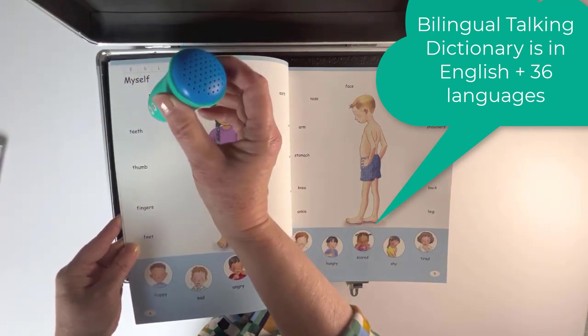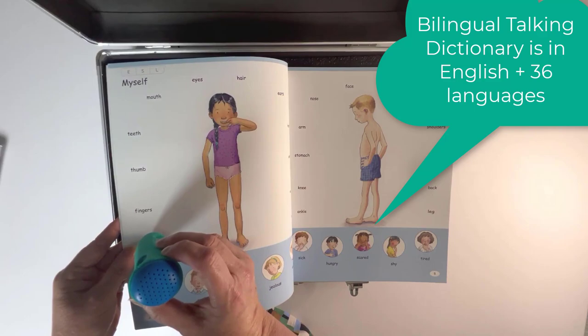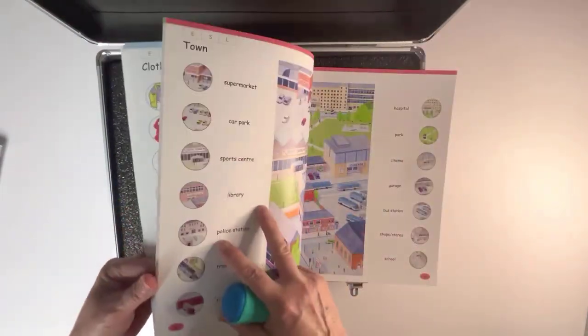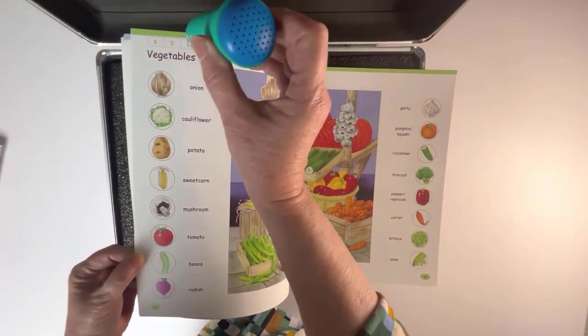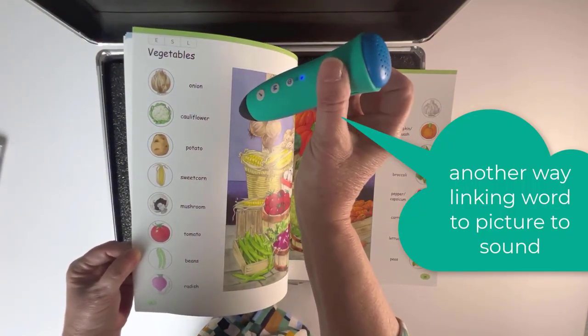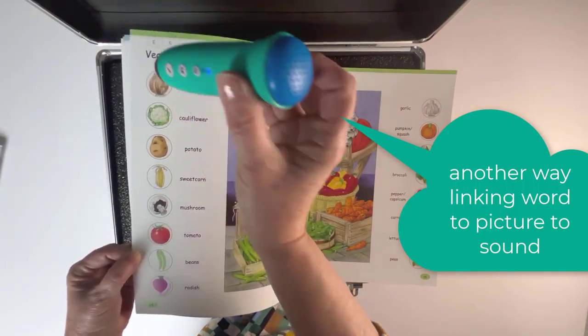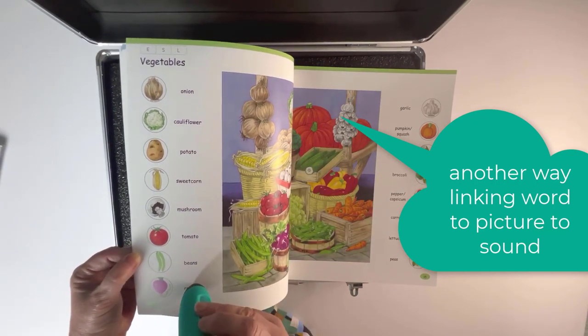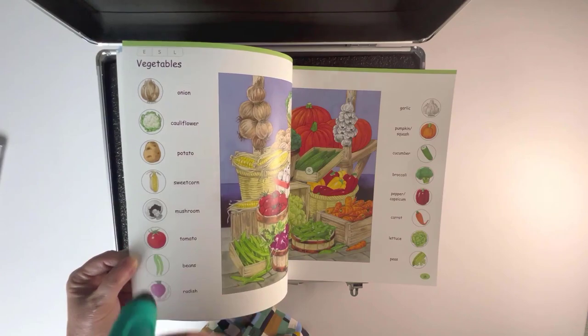Or you can hear a full sentence — for example: 'I have two feet.' We'll look through a few pages. Each one offers more vocabulary: 'I cry when I have to peel an onion.' You can also hear food words: sweet corn, tomato, radish, mushroom.